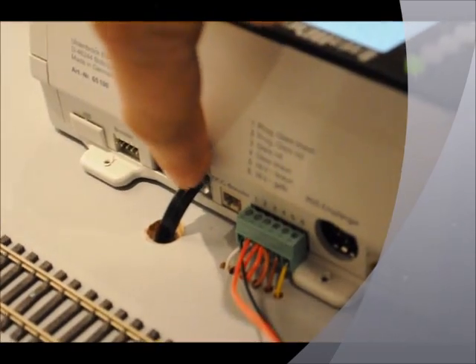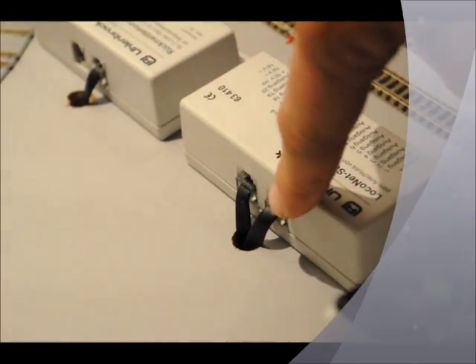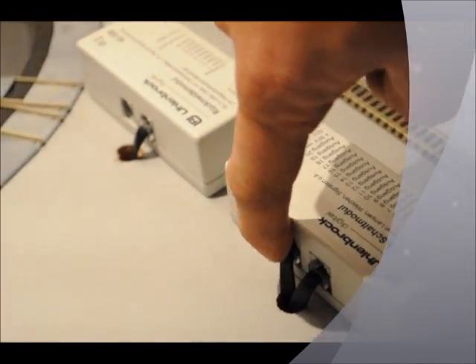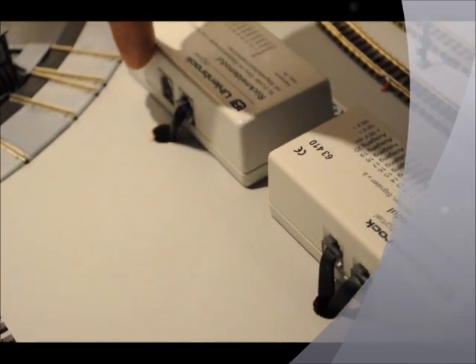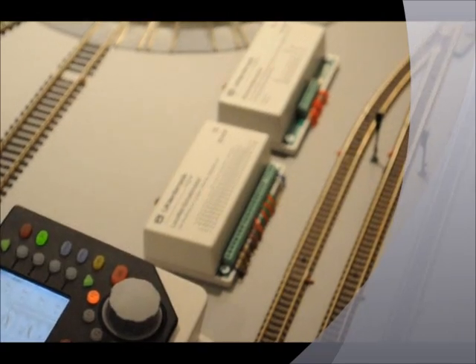In terms of your LocoNet connection — so that's the output of the IntelliBox. That wire then comes into the first module. Whether it is a feedback module or any other LocoNet module, it can go in there, and the second output loops into the next unit. Then this one would loop into the next unit, and so on and so forth for however many you've got linked up. That is all there is to it. You don't have to do anything else.